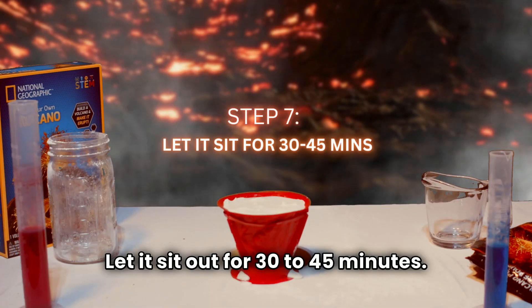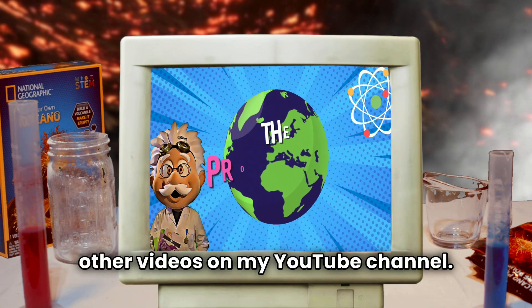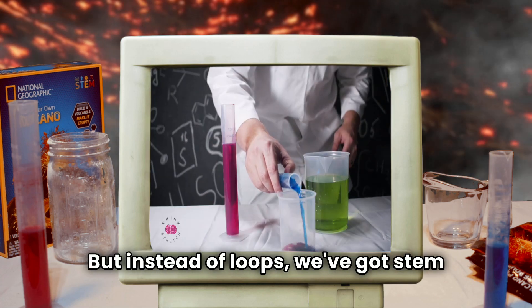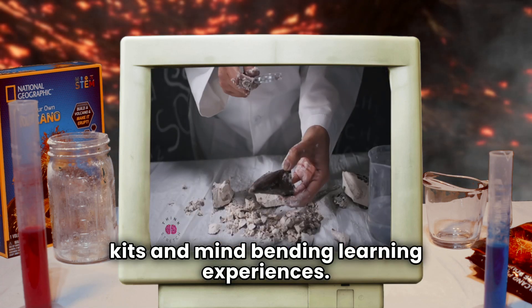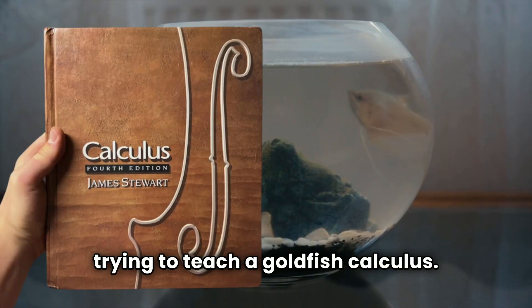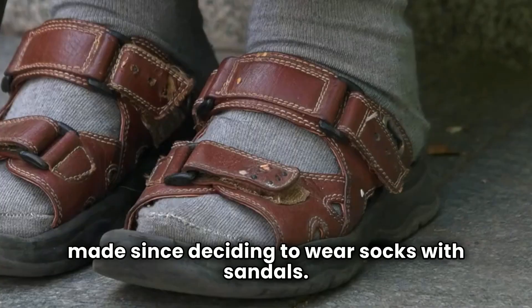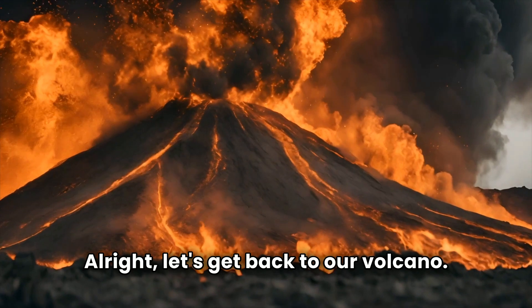Step seven, let it sit out for 30 to 45 minutes. While you wait, you can check out other videos on my YouTube channel. This YouTube channel is like a roller coaster of quirky adventures, but instead of loops, we've got STEM kits and mind-bending learning experiences. Trust me, it's more exhilarating than trying to teach a goldfish calculus. Make sure you like this video, subscribe and hit the bell icon. Alright, let's get back to our volcano.